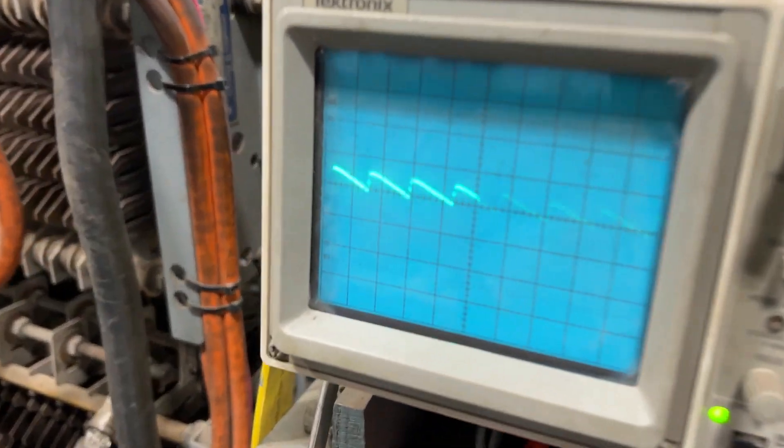Volts and amps go up. Take a look over here at the O-scope. Nice quiet machine.